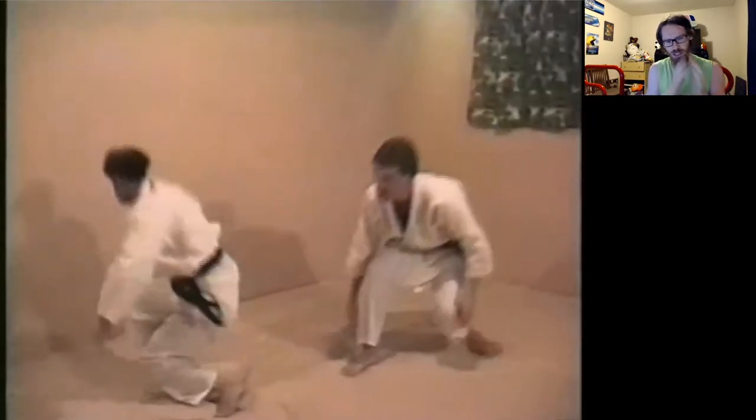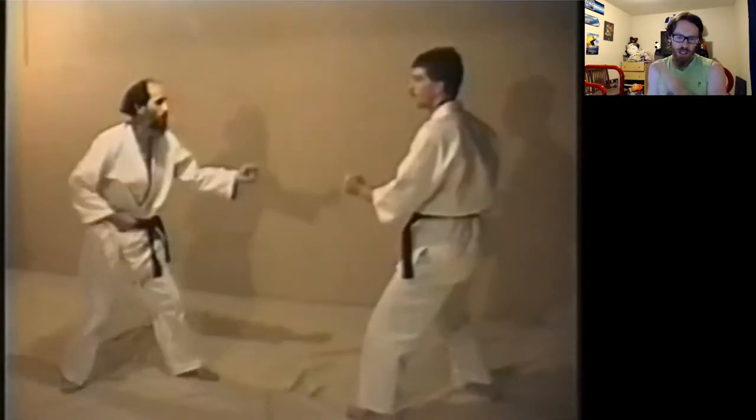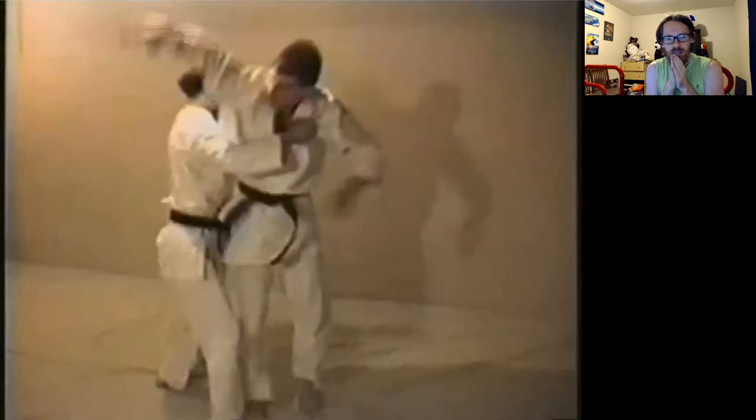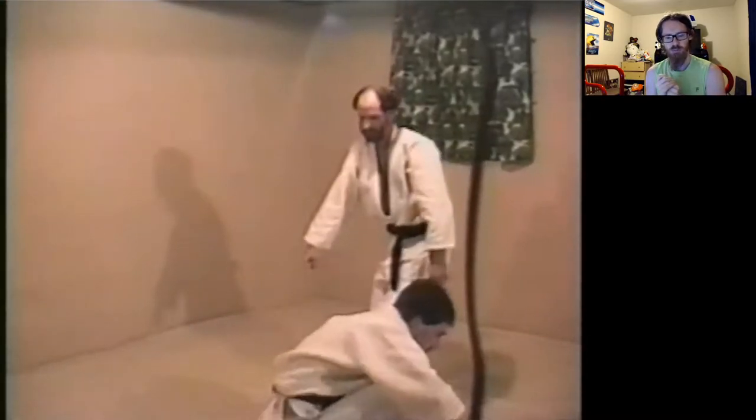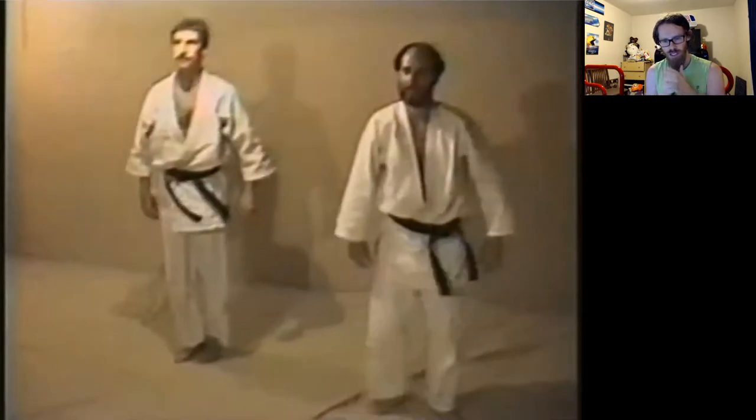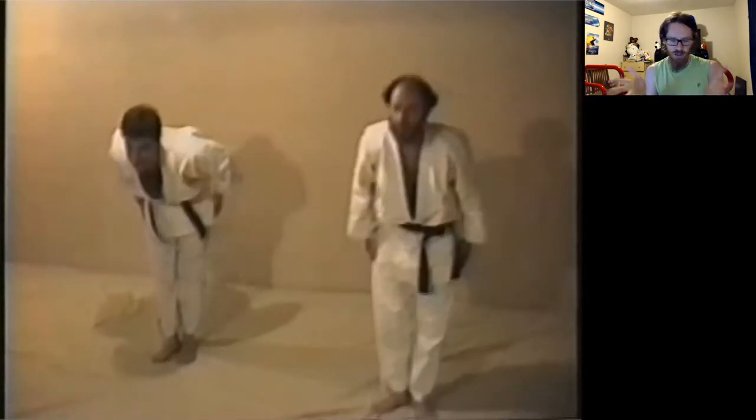He sits real close and then opens his knee way up — bring your knees together! I'm much more interested in judo than karate-do these days. I do still practice it, but this is far more my passion.